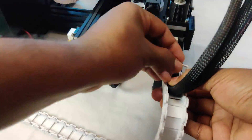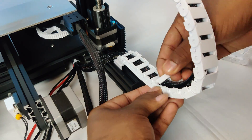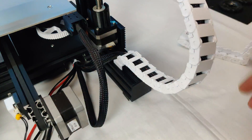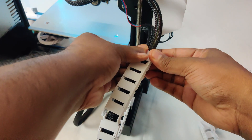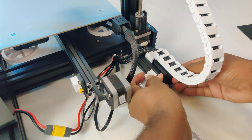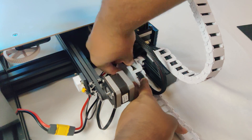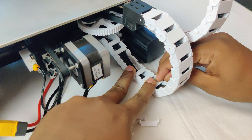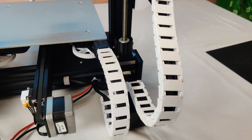Let me assemble them quick. I'm going to use the stock Ender springs. Let's get started — it will give your printer a great look.